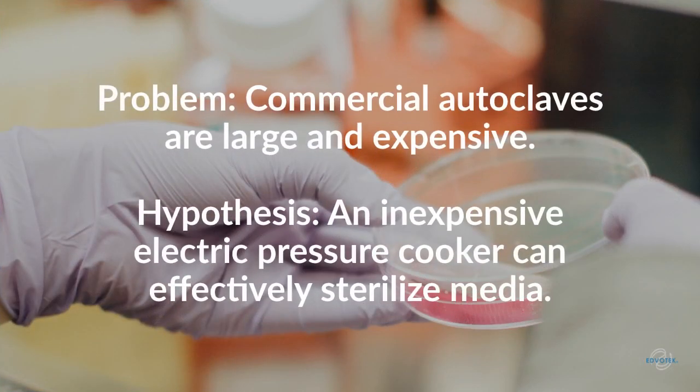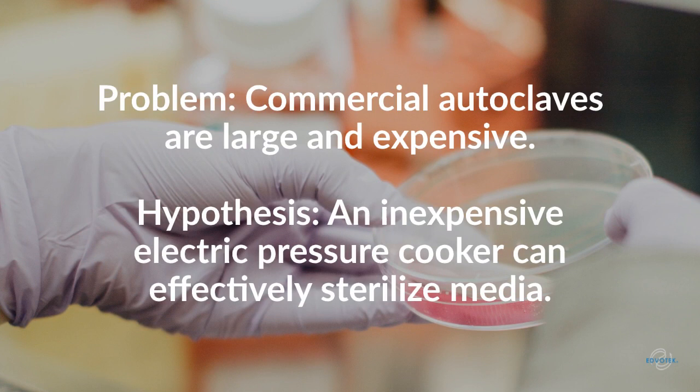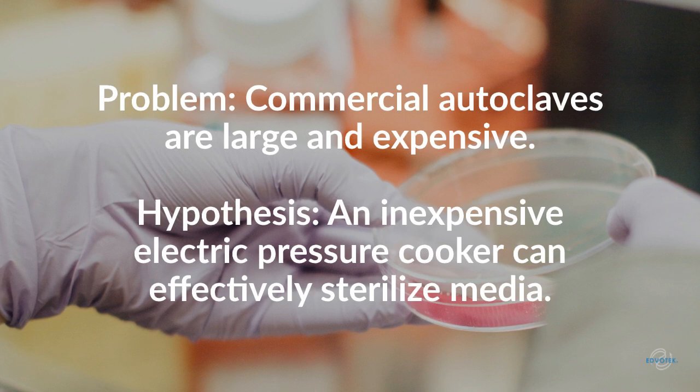While the autoclave is considered an essential piece of lab equipment, commercial autoclaves are large and expensive. A group of researchers in Australia searched for an effective, low-cost way to sterilize reagents and tools for underfunded labs and K-12 educators.